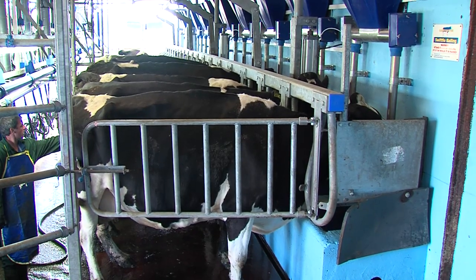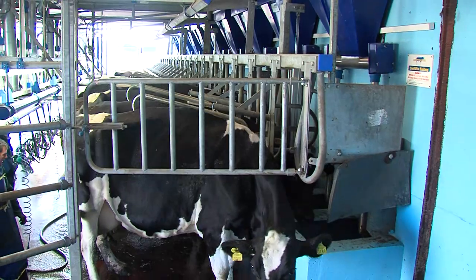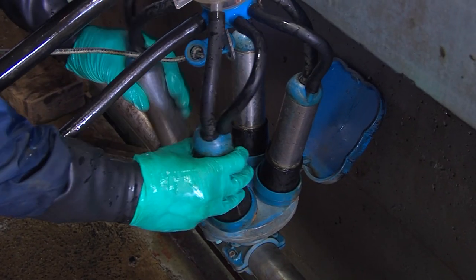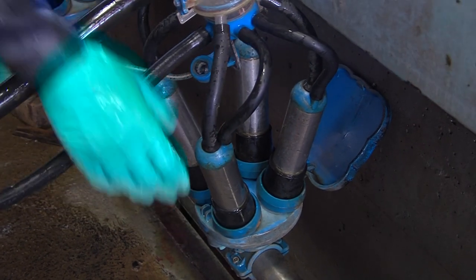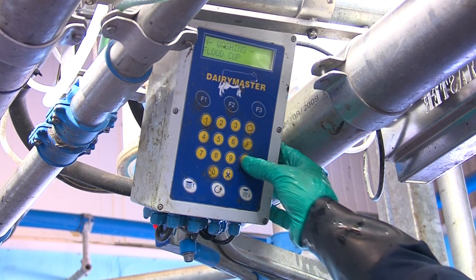Once all cows have been teat sprayed, the last cows then leave the dairy and the last clusters are washed. You will then place the jetters on the clusters, changing the switches to the wash position. The machine is then prepared for washing.